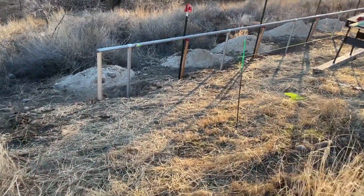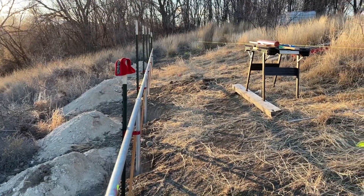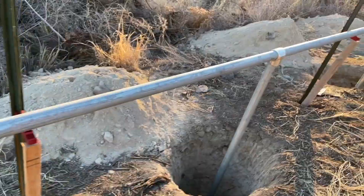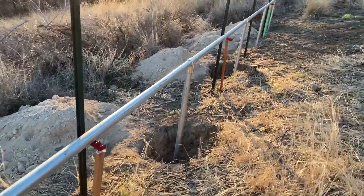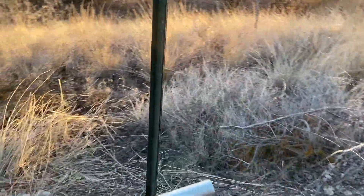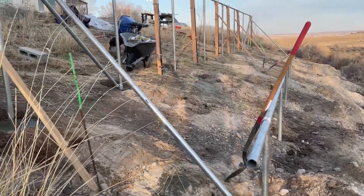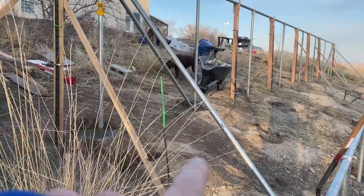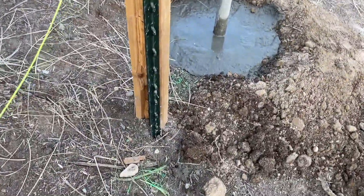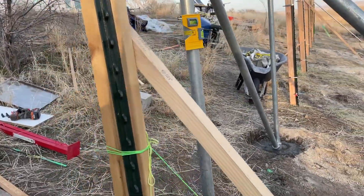Here we go — this is what we've been working on. We have the lower rack base in. What I worked on today was getting these stanchions down into the holes. They hang down and the concrete goes in next. But before I do that, I've got to make sure we're absolutely level the entire way. We're about 55 feet long, and this is going to hold 32 panels going up about 14 feet. We've got our little post level to make sure everything is straight.